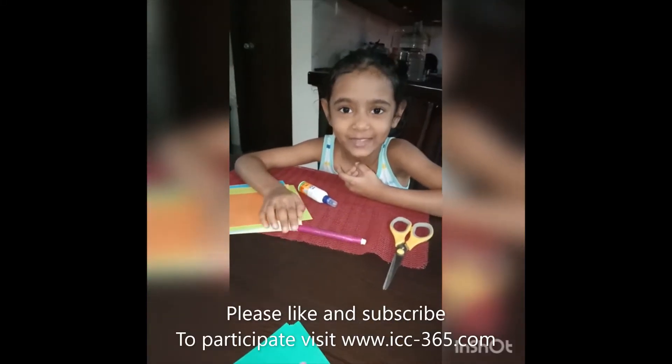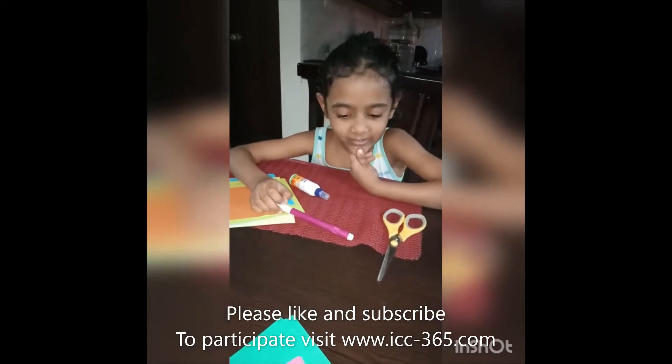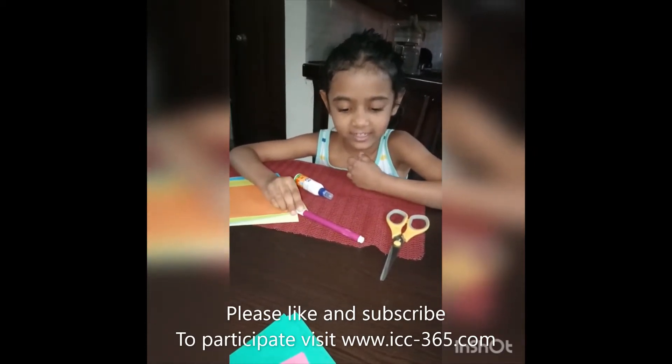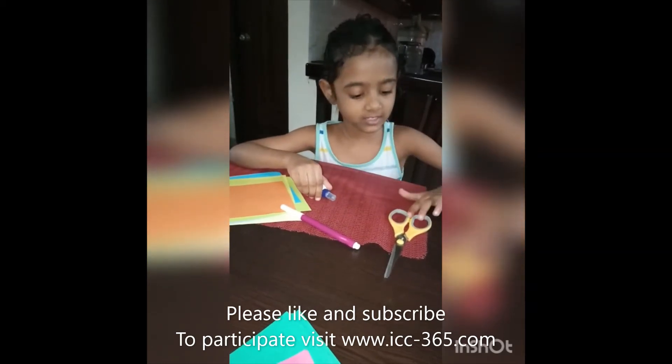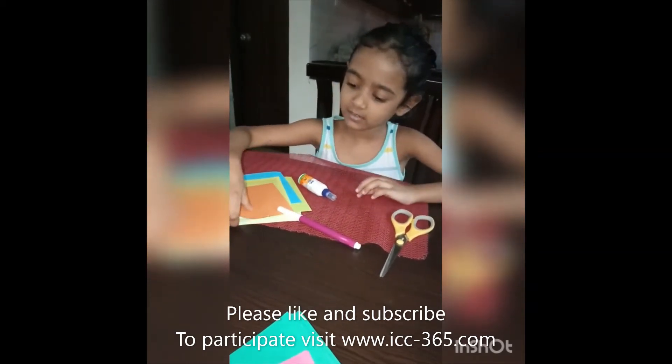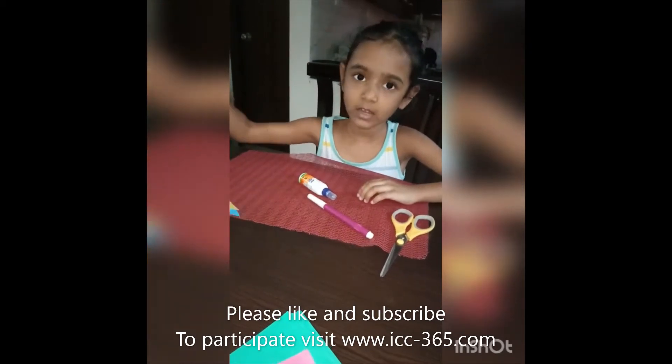Today we are going to make a paper puppet. For this we will need a sketch pen, glue, scissors, and some colour papers.